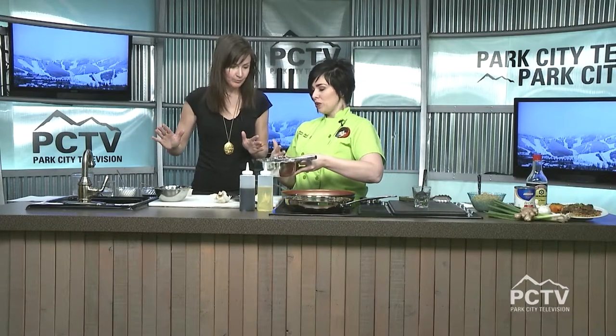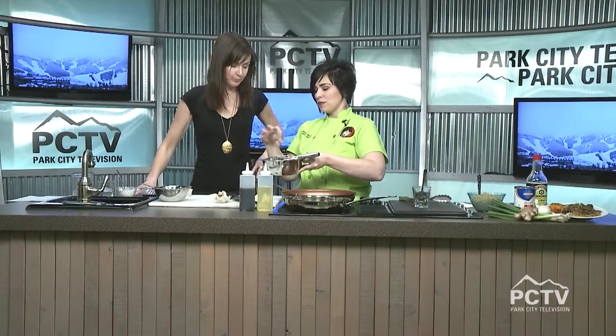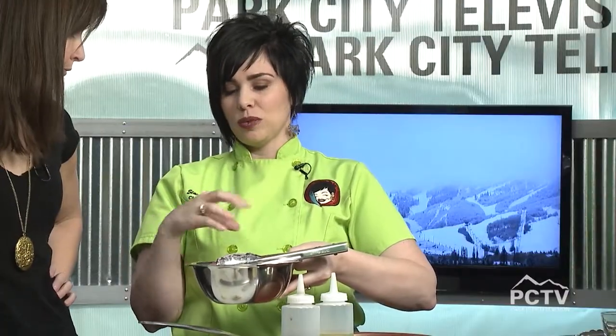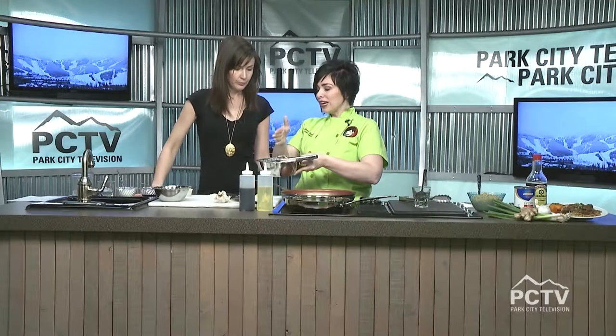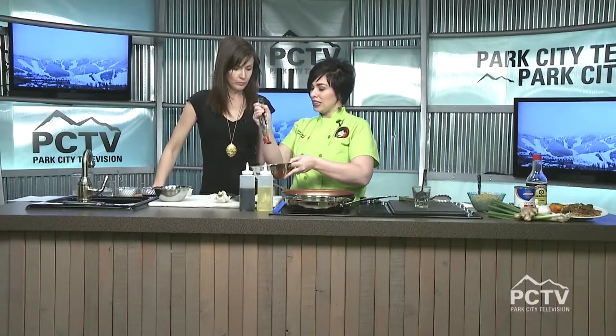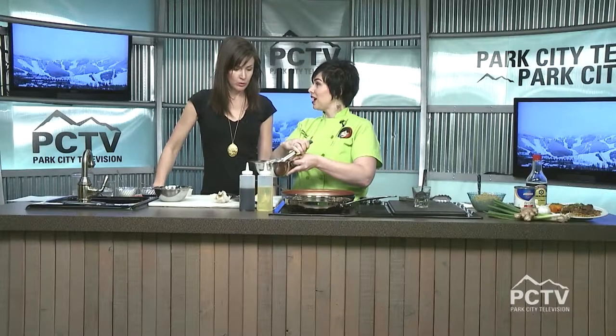I think people order it because they're like, I don't want to make that. Yes, that's why I order it because I'm incapable. But you're going to teach me right here. Okay, so I started with flank steak. It's got the strands in it — you can see the way the grains run. You want to cut it against the grain. I already did this and I did it fairly thin, because we want to cook it really fast. This is a stir-fry in a way.